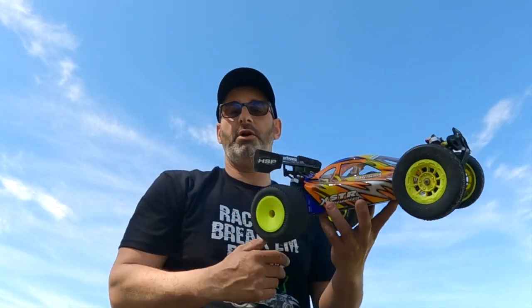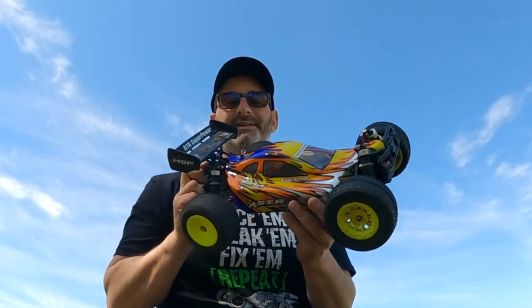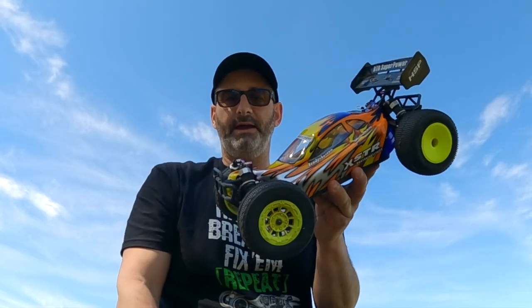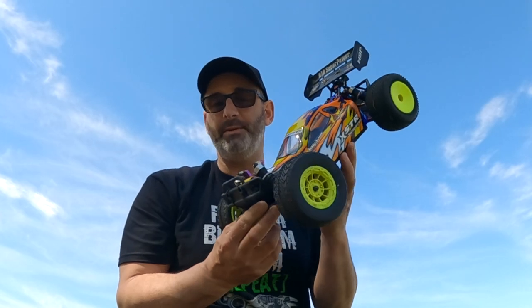G'day guys, how are we going today? I'm out here with my modified 1/10th scale XS-TR HSP. As you can see, it does not look like the standard HSP XS-TR that you would normally get at the shop or on eBay.